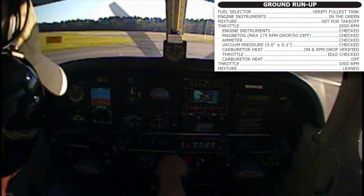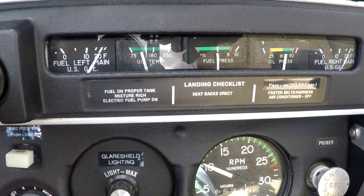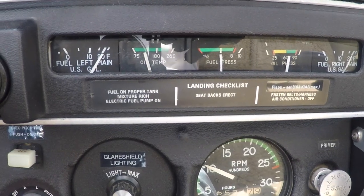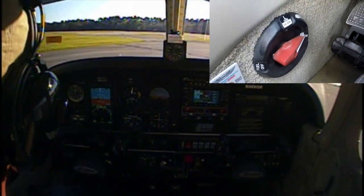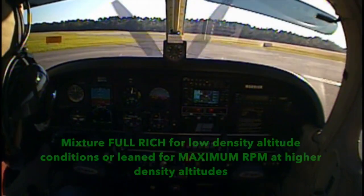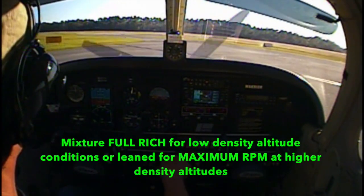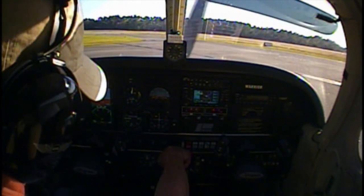Ground run-up. Before ground run-up, we want to make sure that engine instruments are in the green, specifically the oil temperature, which is now in the green. Fuel selector is on the fullest tank, which is the right-hand tank. Mixture set for full rich. Throttle 2000, slow and smooth, and we'll check that the engine instruments remain in the green.